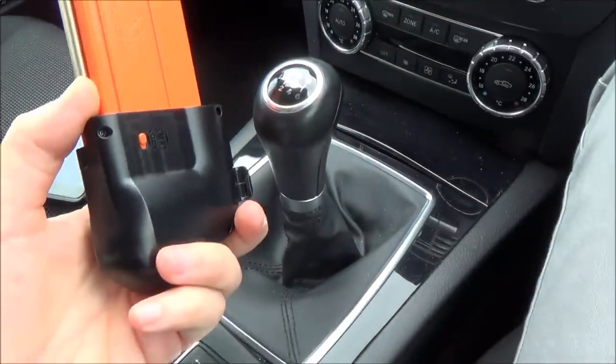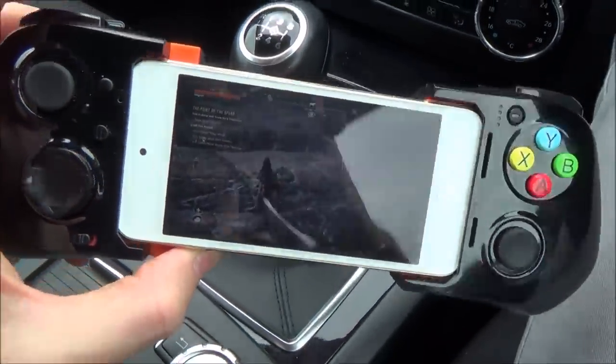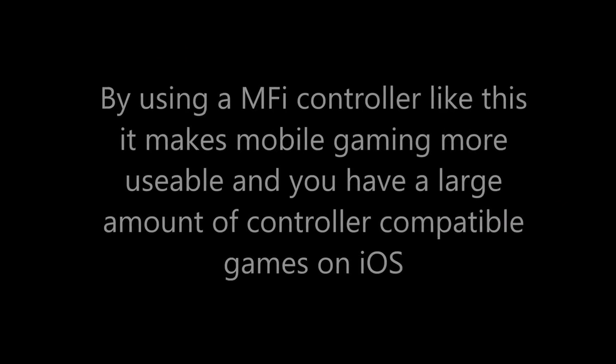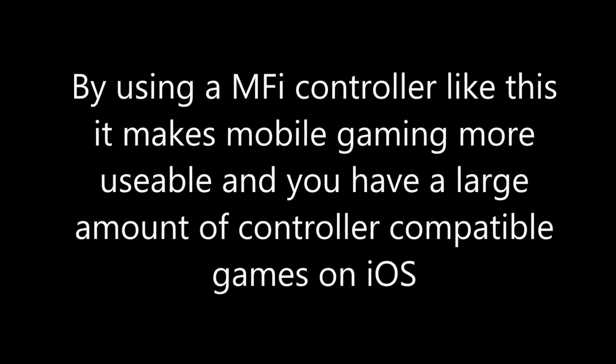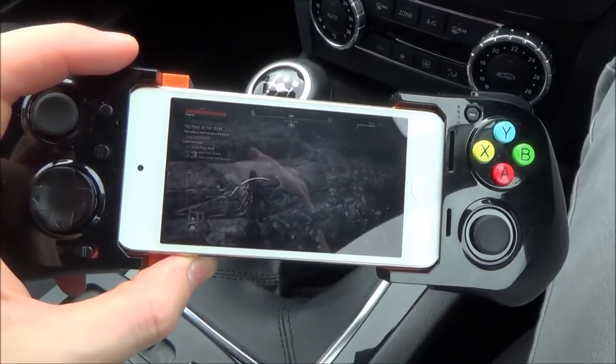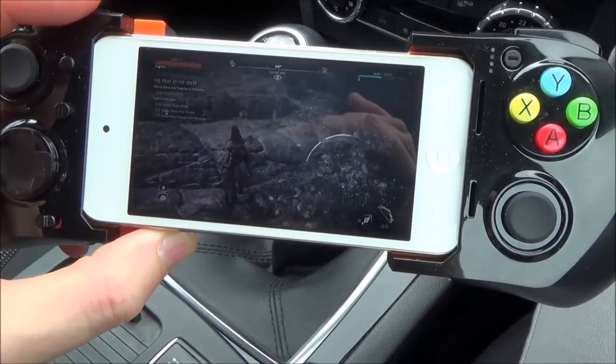The £7 for the MOGA controller I think is an absolute bargain, especially given that it's got a battery built into it. So I hope you liked the video. Please give it a thumbs up if this helps you out and please subscribe for more how-to videos. Take care, bye now.